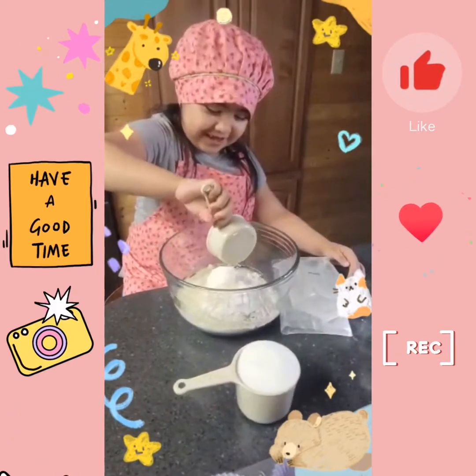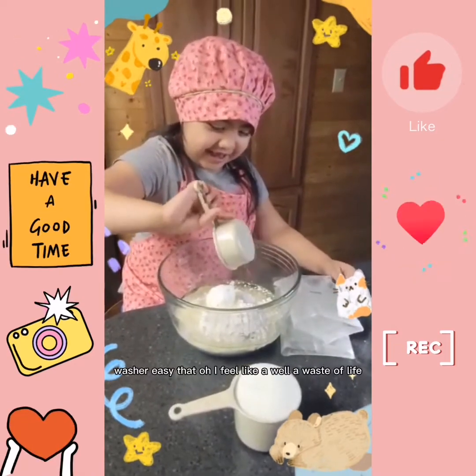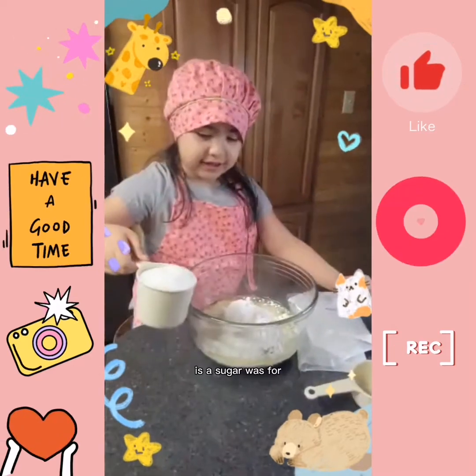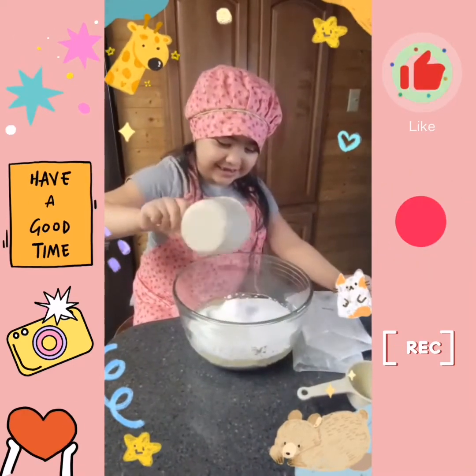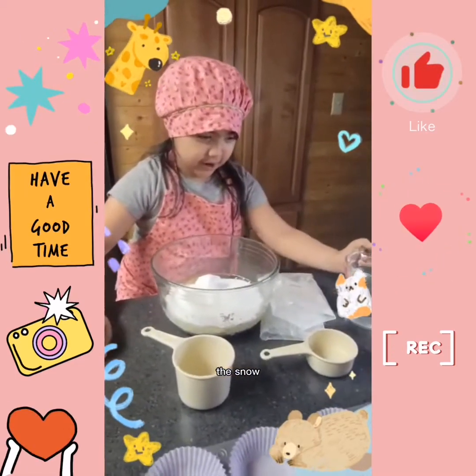So let's pour it. Whoa! Did you see that? Watch out — it's like a wave. It's a sugar, let's pour it. Yeah! Whoa! It goes up like the snow.